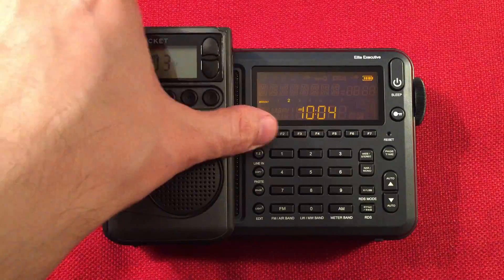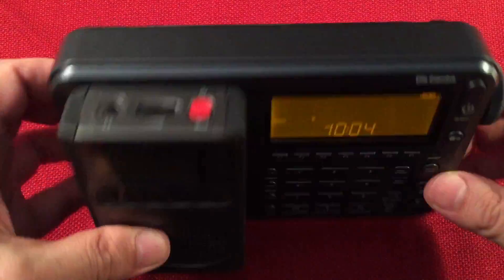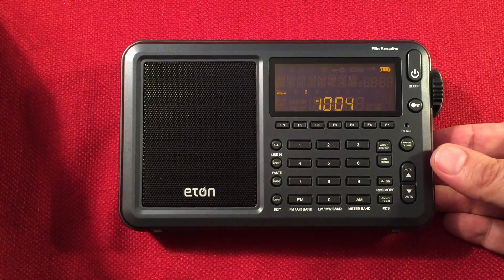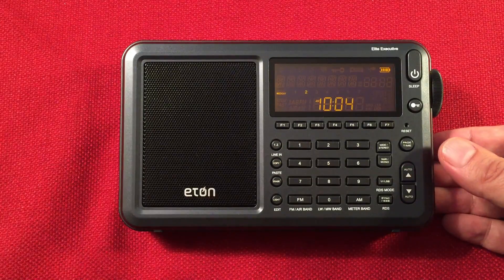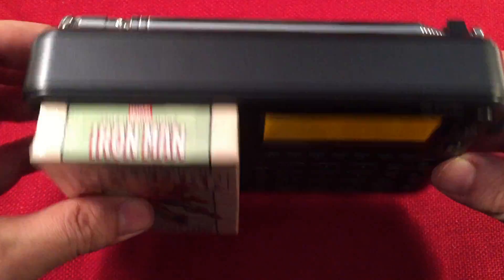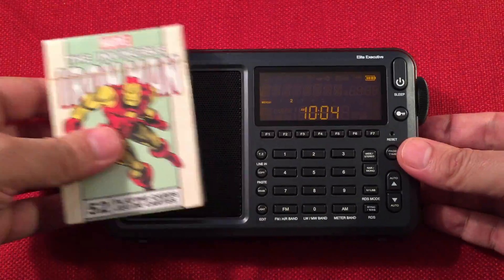And of course, the CC Pocket — to give you an idea of what the CC Pocket looks like next to this radio. Okay, we've been spending enough time on all this. Let's go ahead and turn this on and see what we hear on the band.